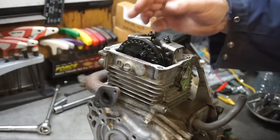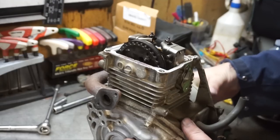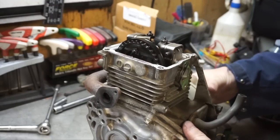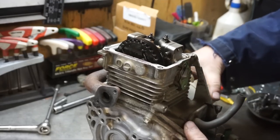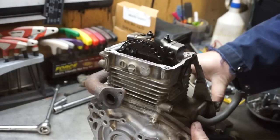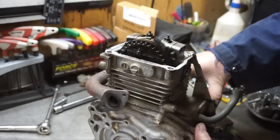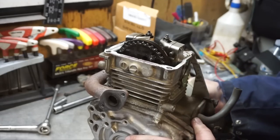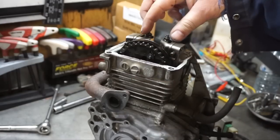The next step we're going to do is put the valve at top dead center before we remove the engine cover. I'm going to turn this over to see the intake opening, exhaust opening, and then it's going to come and close.